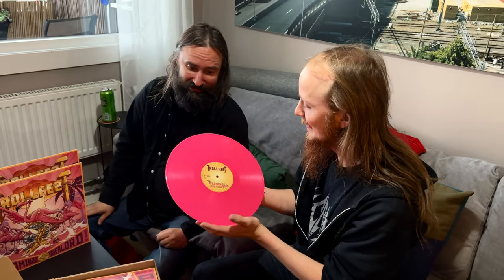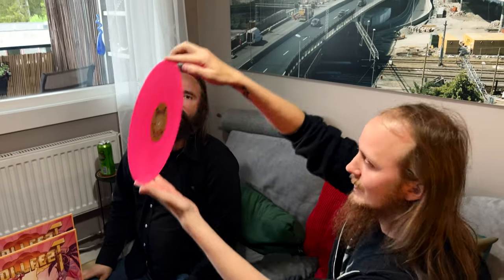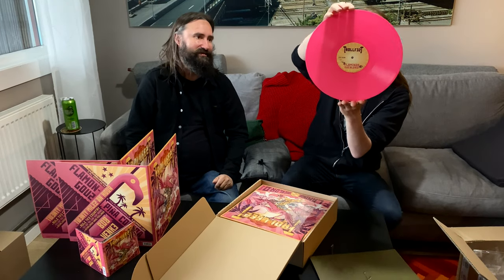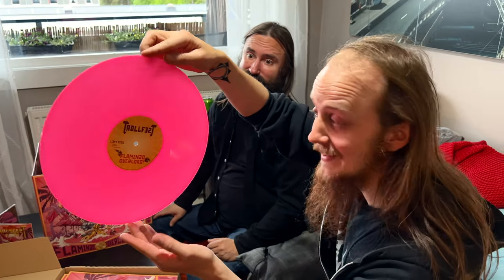That's pink number one. This looks so nice. That's so pink, and we're gonna spin this baby later. So I'm looking forward to that.